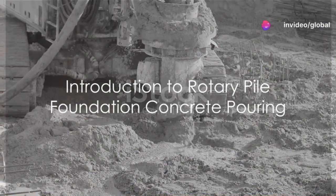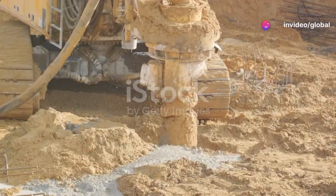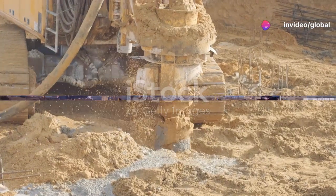Ever wondered how Rotary Pile Foundation concrete pouring works? Let's unravel this fascinating process together.